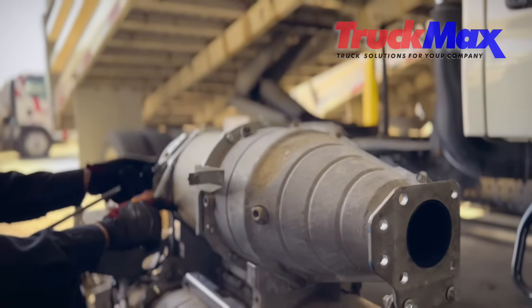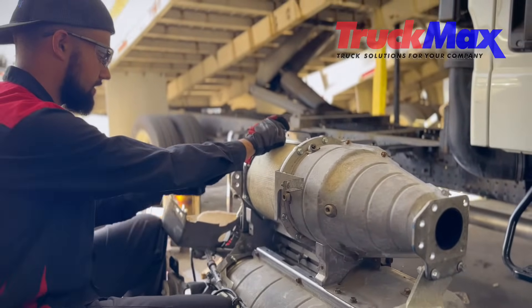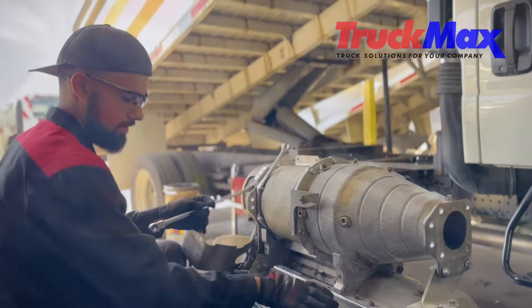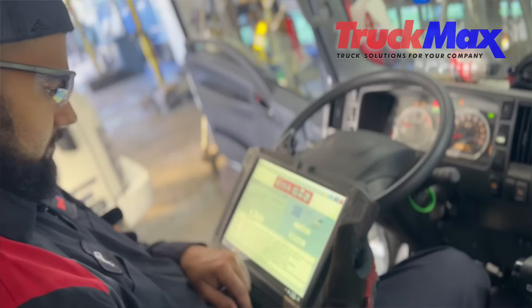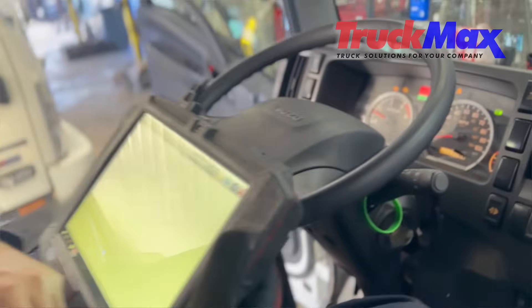Alright guys, so we're here finishing up our DPF service and installing everything back on. We have our DOC, our DPF, and our SCR. Once we're done, we're going to be jumping inside the truck to reset all of our parameters and to do a regen after installing everything.